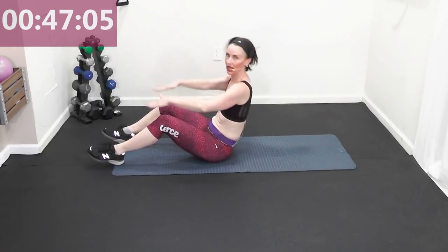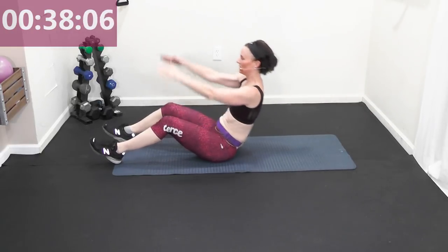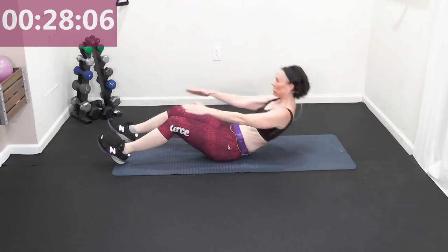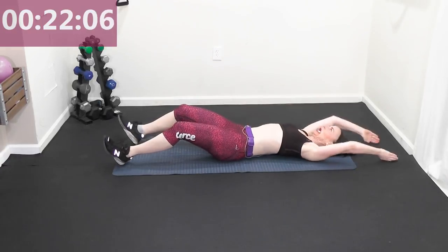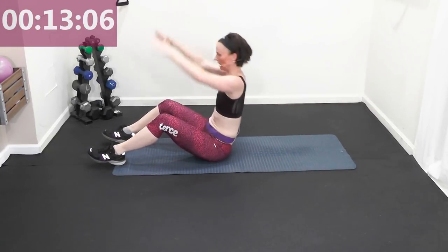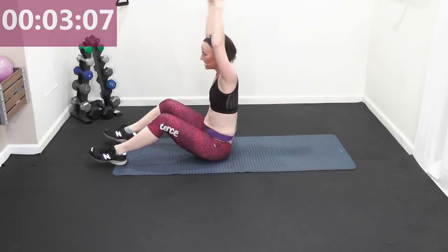We're going to cool down and stretch after this — great workout! Last 30 seconds and you're all done. Belly button to the spine, core work — one more, last time. Stay down. Meet you for cool down and stretch!